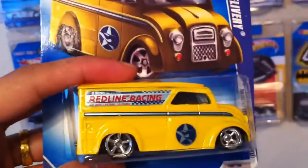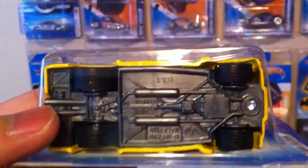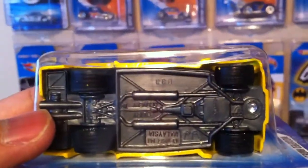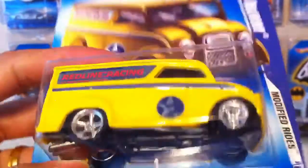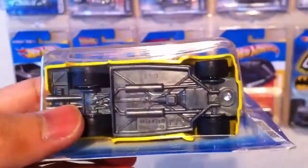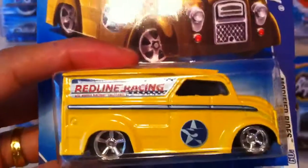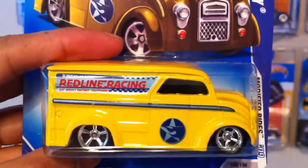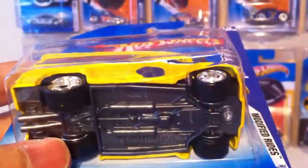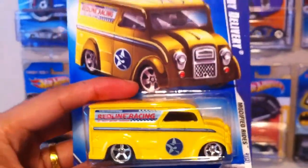I wanted to go ahead and put the metal base onto this but it's not the same size, which was kind of interesting. They are both dairy deliveries but the bases aren't the same size - I wonder why. But anyhow, there it is: Red Line Racing.